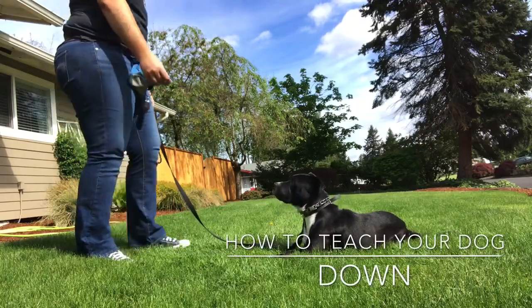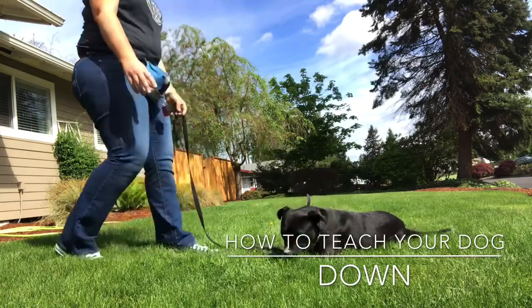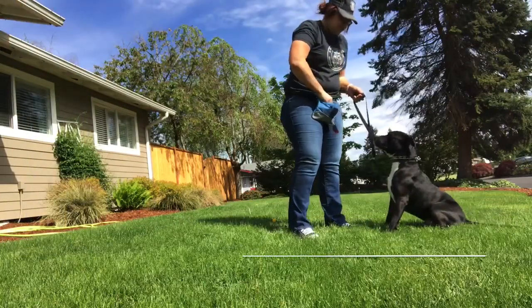Hey guys, it's Taylor from A Dog's Best Friend. I want to show you how I teach the down command. I have TJ. He is one of our fosters and this will be his first time learning the down.